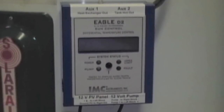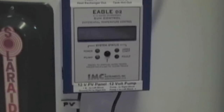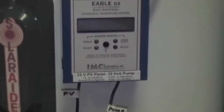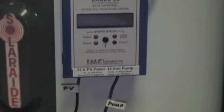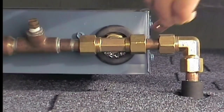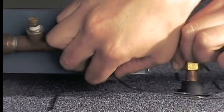First, attach the control to a wall or to the side of the tank, as shown. You will then be attaching the collector and bottom of tank sensor wires, the PV panel wire and ground, and finally the pump wires. Use shielded 22-gauge wire for the sensors and 18-gauge or thicker wire for the PV panel.